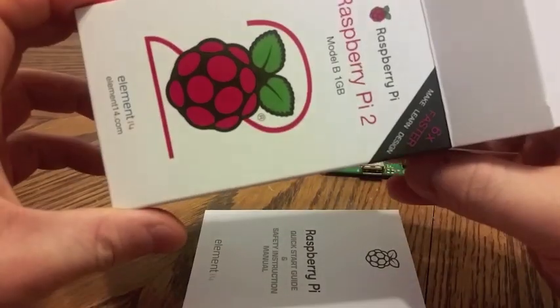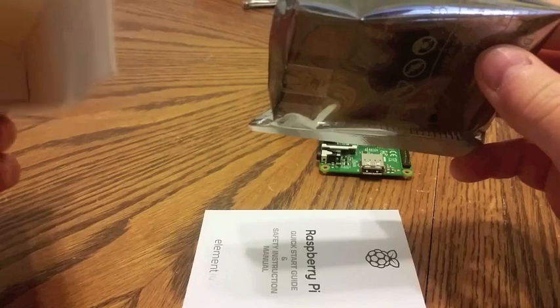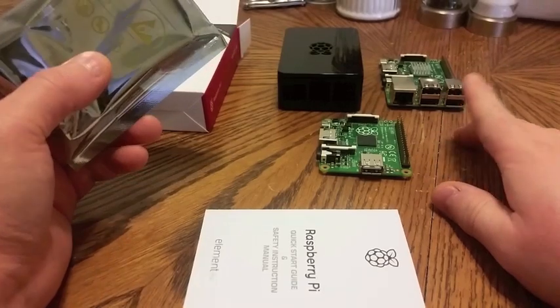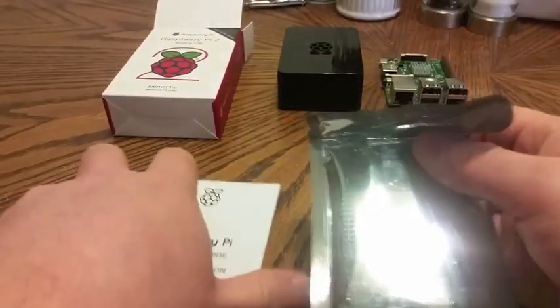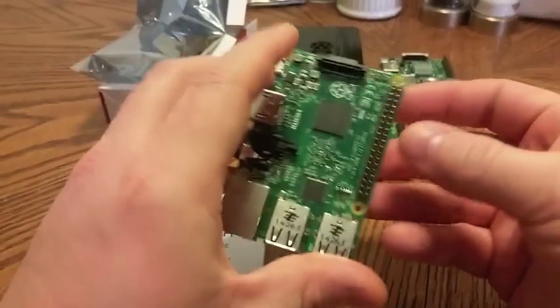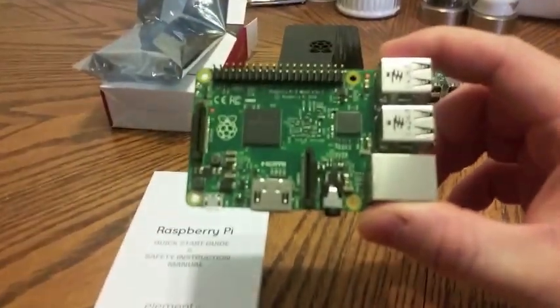I did get this straight from Element 14, so I don't know if that's just exclusively them or what. I know my B+ came in a CanaKit box because I did get the CanaKit kit. So we're going to take this out and set that aside. There's what everybody's looking for, right there.